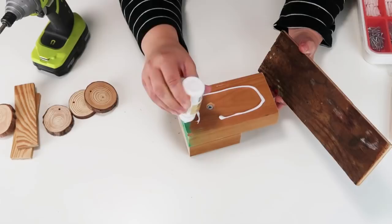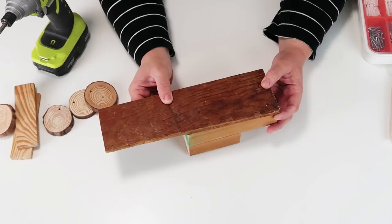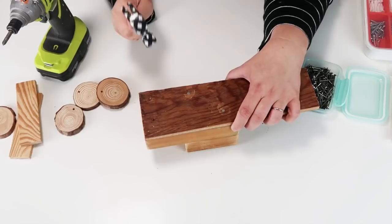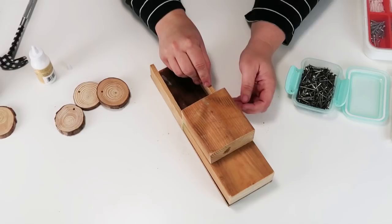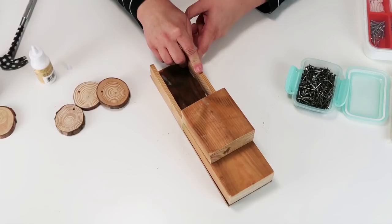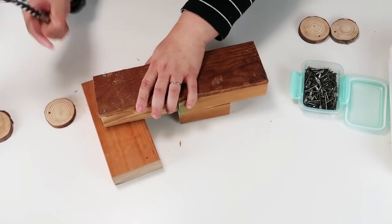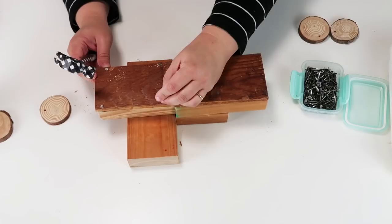Now I'm going to take this longer piece — all measurements are down below — and glue that on with some wood glue, then come in with some drywall nails and nail that into place to lock it down. Now I'm adding on the sides of the truck with some wood glue and hot glue to hold it in place. Once that's on, I flip it over and drill four holes, two on each side of the bed of the truck, and hammer nails in to really lock the whole thing together as one big truck.